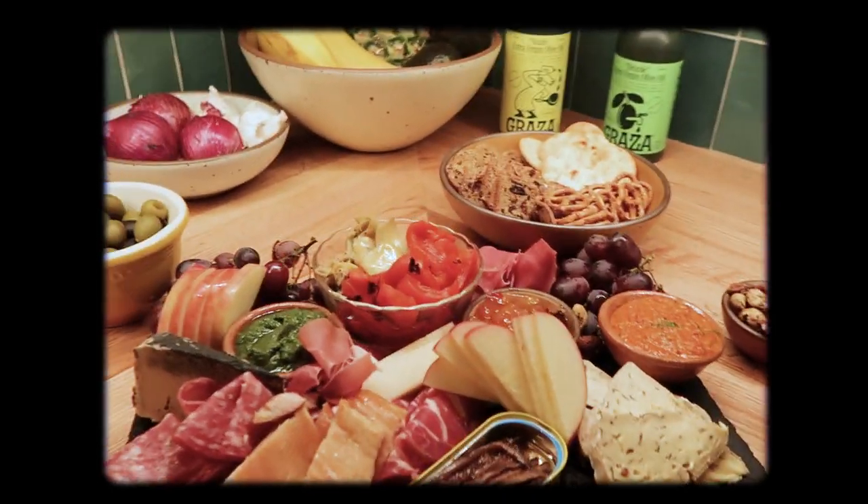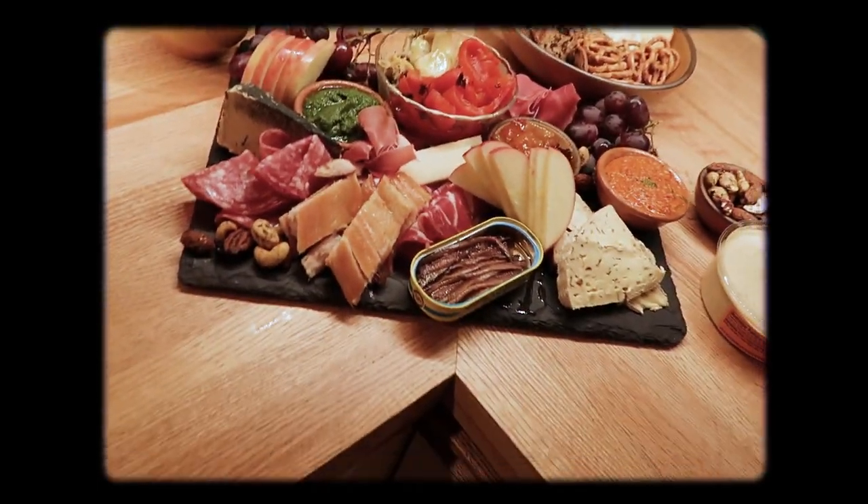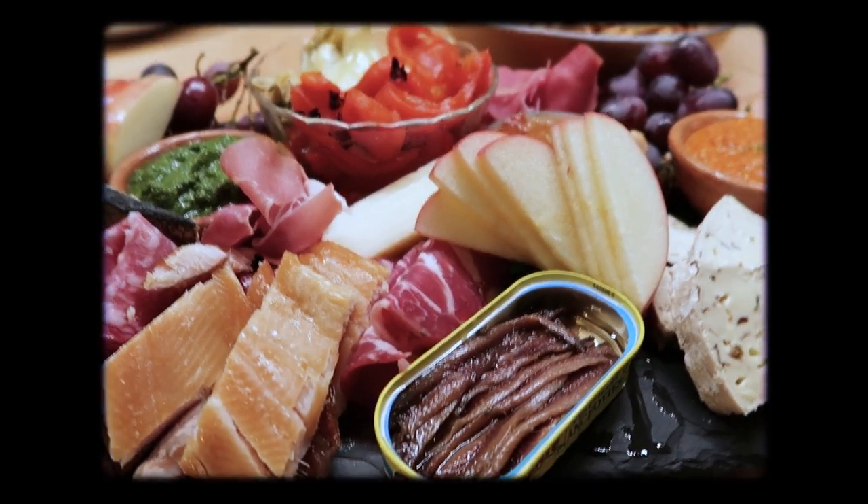All right, the house is clean — it's ready for guests. I'm going to make a bomb-ass charcuterie board. That might be a different YouTube video. Thanks for hanging out with me. Here is the most bomb-ass charcuterie. Bye.